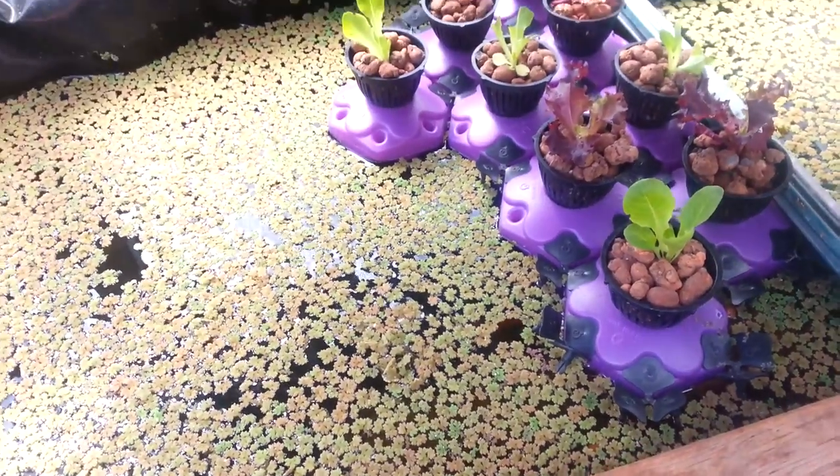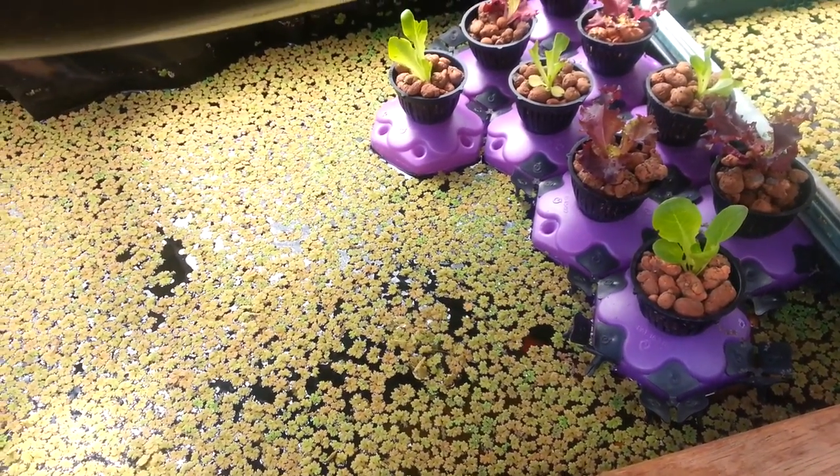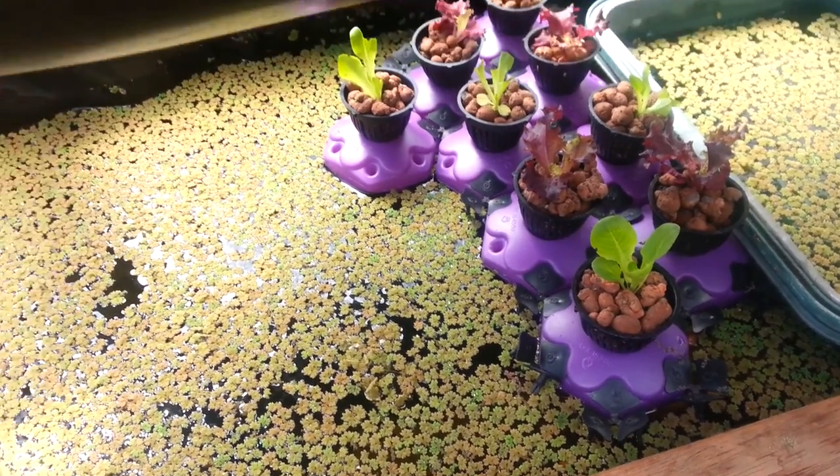Once it's scooped out, I can then dry it, and once it's dried you just rub it in your hands and it becomes like a powder. And you can just throw that into the grow beds.